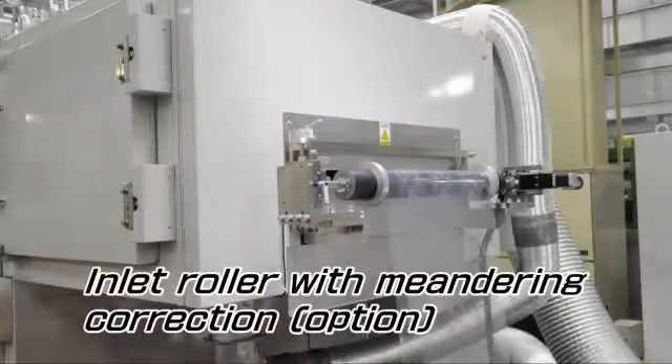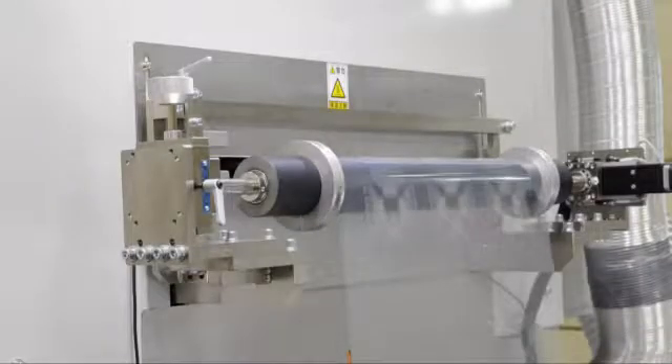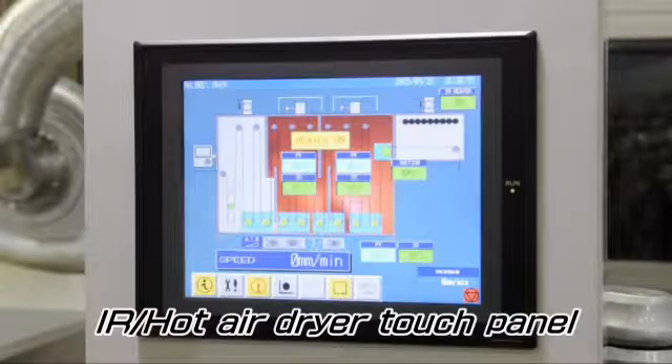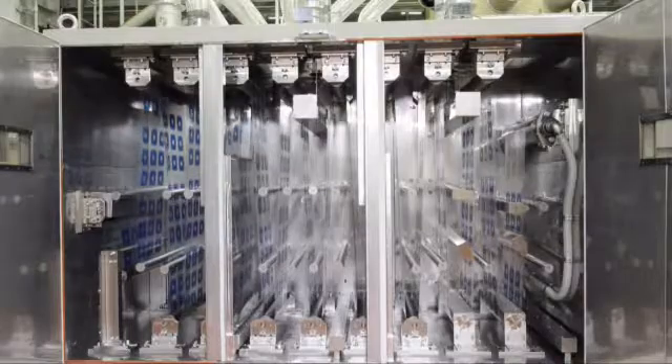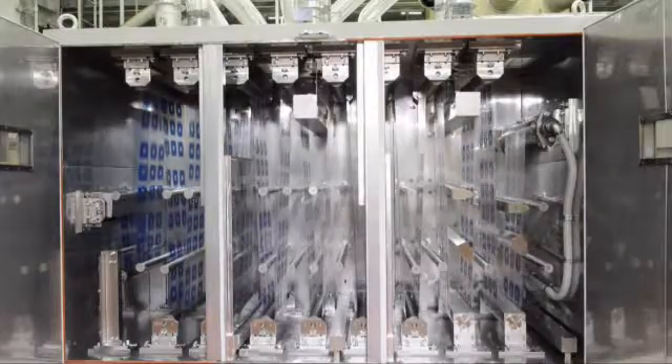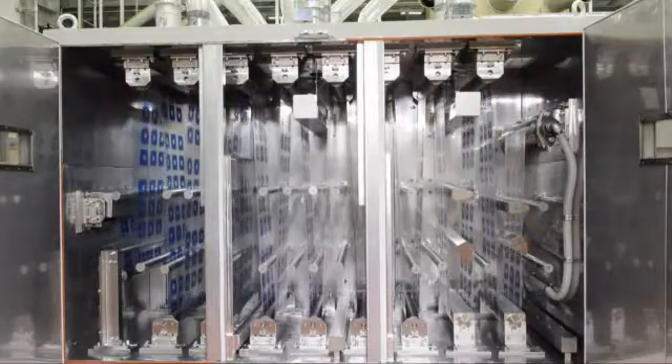The infeed roller, with meandering correction, is fitted at the entrance of the dryer. All settings for the dryer can be done through the touch panel. This dryer is divided into four parts: an IR heater part, two hot air parts, and a cooling part.